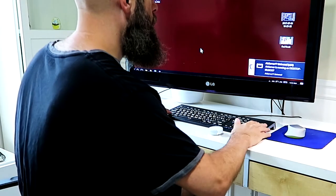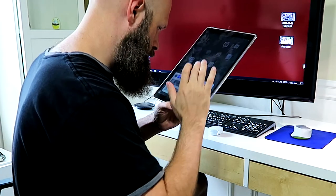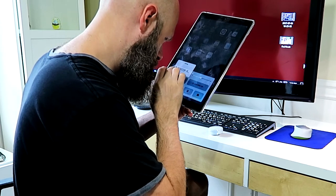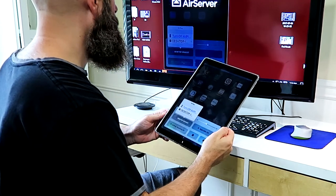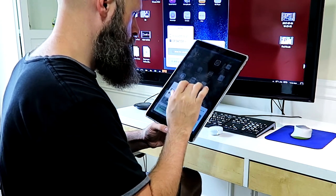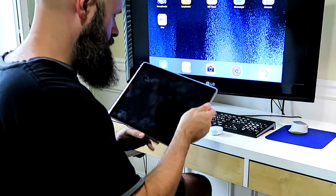Here is a video of what I came up with. The third-party program I used to connect my iPad is called Air Server. It's a pretty inexpensive program — I think it was about $15 — and you can use it to connect Apple products as well as cast anything you would to a Chromecast, like Netflix and YouTube. It works really, really well.